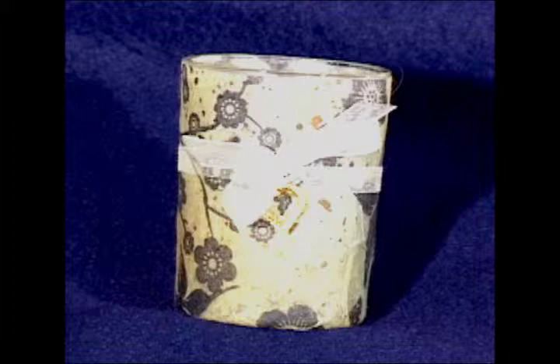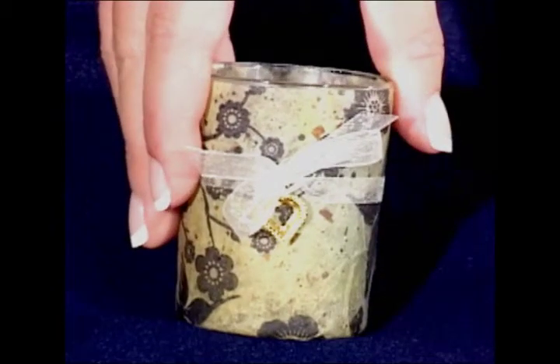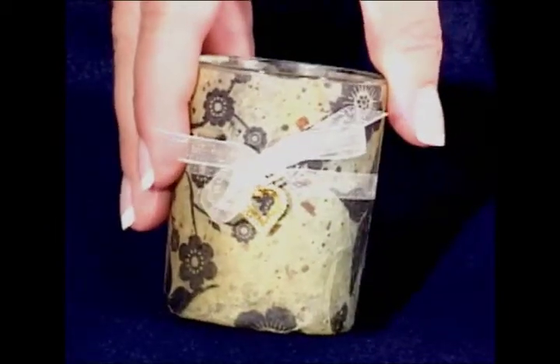Hi, everyone. Today we're going to be making glass votive candle holders. This project is designed by Diana Kovacs. This is a great wedding or shower favor, or it can be used as a table decoration as well. I'm Kristen Hunter for Hampton Art. Let's get started.